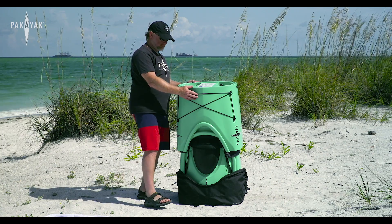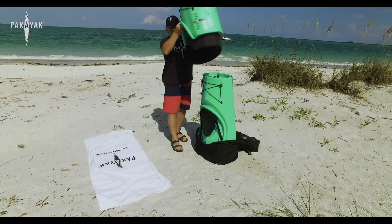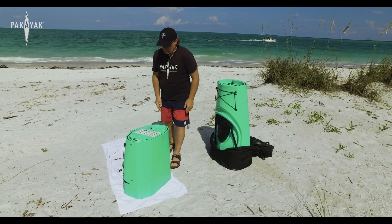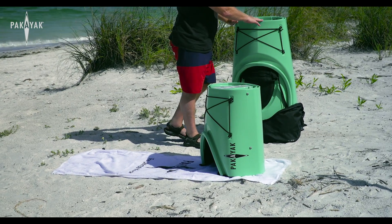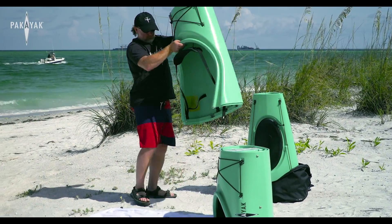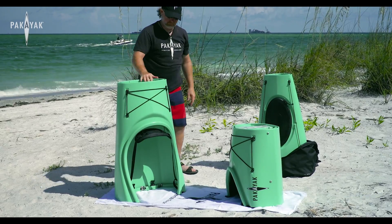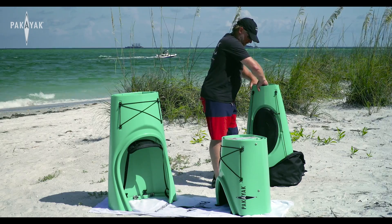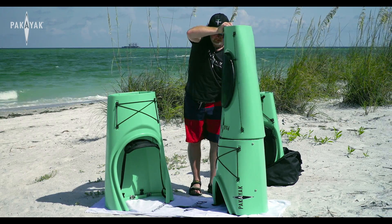The first thing you're going to do is take the top section and slide it right off the stack, then set it right down. We're going to build this kayak in two towers. Take the second piece off the stack, keep following piece after piece. Your next piece comes right off the stack and sets on top of the first piece you started with.